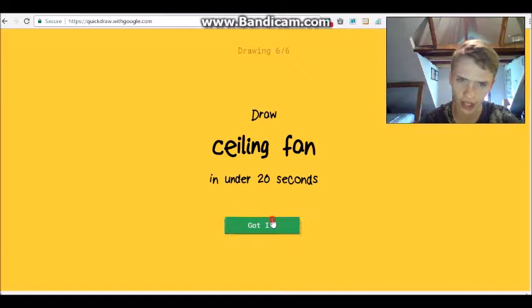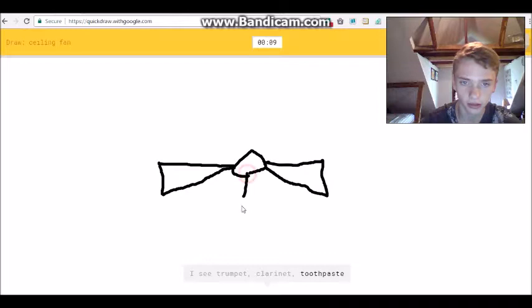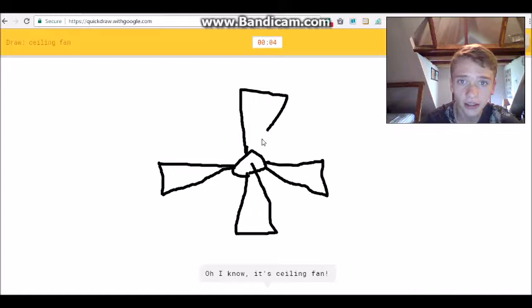Okay, ceiling fan - that's not too hard. I see 'bun' or 'potato' or 'mustache' or 'dumbbell' or 'key'... not a 'dumbbell'... 'clarinet' or 'toothpaste' or 'screwdriver'... I see 'sweater' or 'jacket' or 'bat' or 'airplane' - yes!